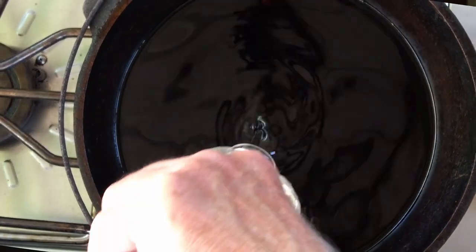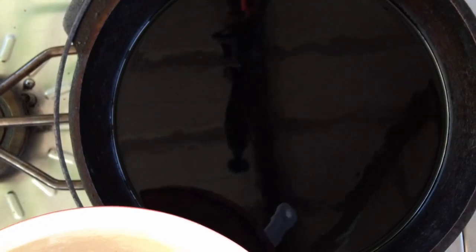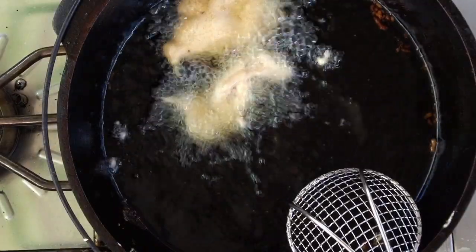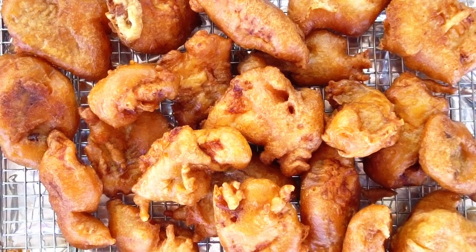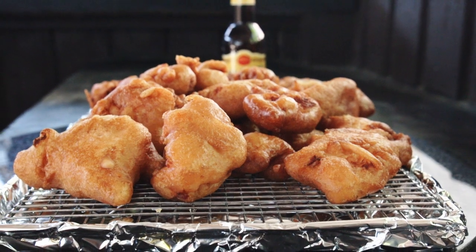Add at least two inches of cooking oil to your pan or skillet and heat that oil up to 375 degrees. Dip your fish pieces into the beer batter, and if your batter's still a little thick like mine was, let the excess drip off before placing it in the hot oil. Don't overcrowd your pan. Cook two to three minutes per side or until you get that golden brown color. You can place the cooked fish on a baking sheet lined with a baking rack, then into your preheated oven at 250 degrees to keep it warm until you're ready to serve.